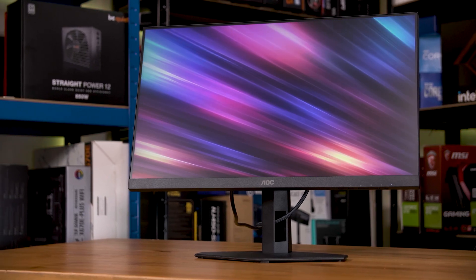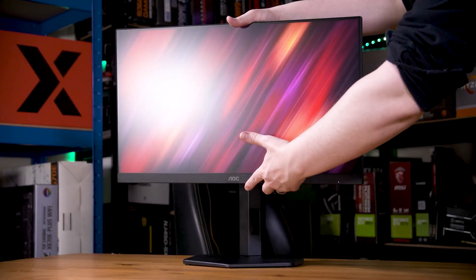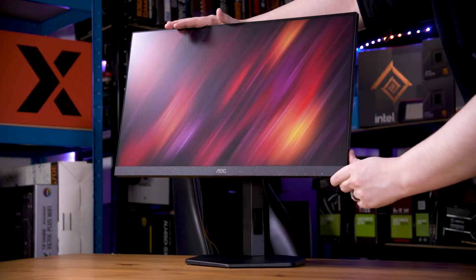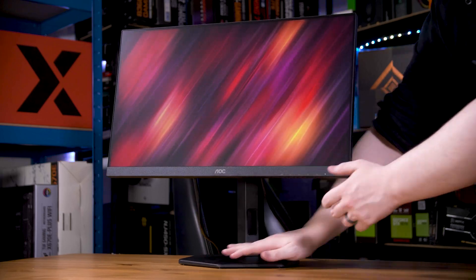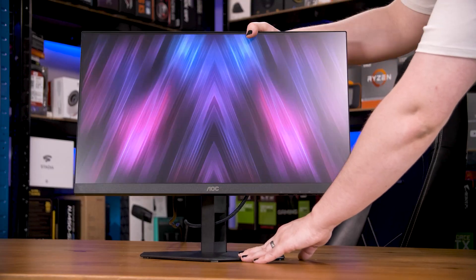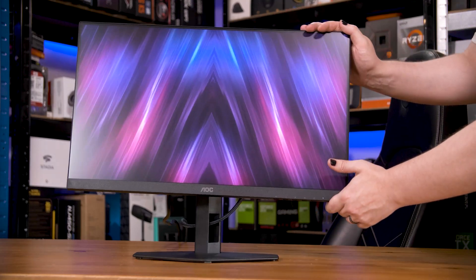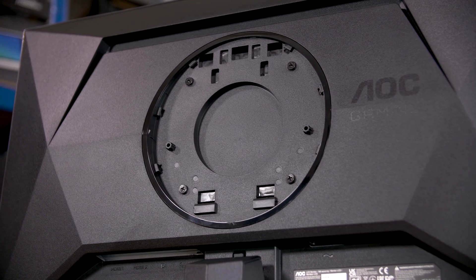Really, the only physical difference is the stand and VESA mount. The X has a normal height-adjustable centre-mounted stand with height, tilt, swivel, and rotation adjustments, whereas this XE just has a clip-in stand that only supports tilting. It still does have a VESA mount, although it's hidden under a pretty nice cover that you'll need a screwdriver or ideally a plastic tool to pop out.